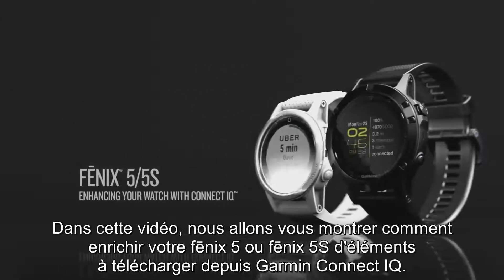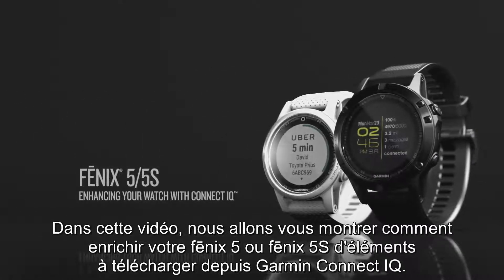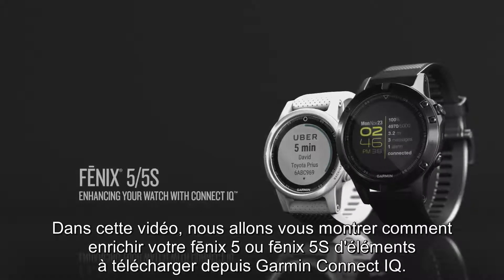In this video, we'll show you how to enhance your Phoenix 5 or Phoenix 5S with free downloads from Connect IQ.